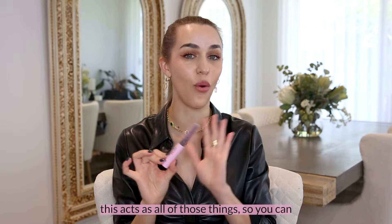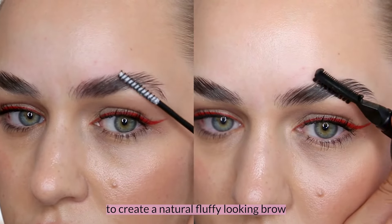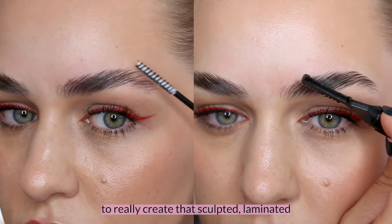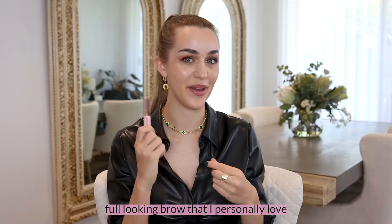This acts as all of those things, so you can use this as your regular eyebrow gel to create a natural fluffy looking brow, or you can use this as a brow soap to really create that sculpted laminated full looking brow that I personally love.